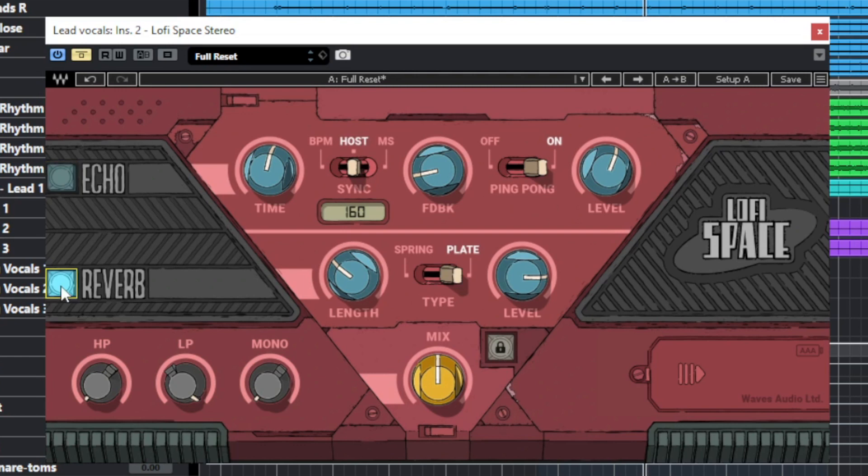Then we move on to the reverb section — you can turn it on and off as well. You have two different types of reverbs here: a spring reverb and a plate reverb. These types of reverbs don't sound very natural, so I would use them on vocals and lead guitars or clean guitars. On drums they don't sound very good because it's not a natural sounding room — plate and spring reverbs were created artificially, not like how you'd hear an instrument in a physical space. You can choose one of the two types, set the length in seconds or milliseconds, and the level knob controls the dry/wet signal.